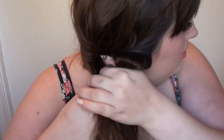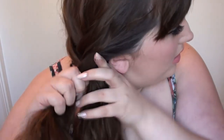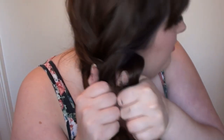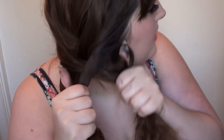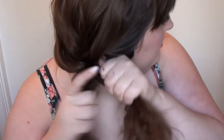Then bring that outer section over, and bring that one over, and then you start again - push your thumbs through and then swap those outermost sections over. This is the easiest way that I found. Push your thumbs through - it splits your hair in half, but make sure there are smaller pieces on the outsides - and then I just bring them over the front and cross them over.